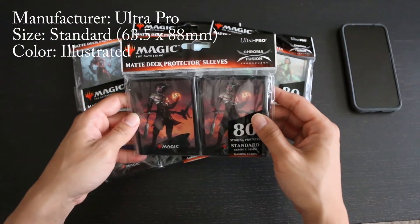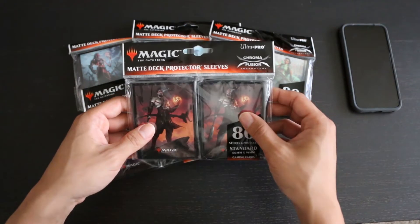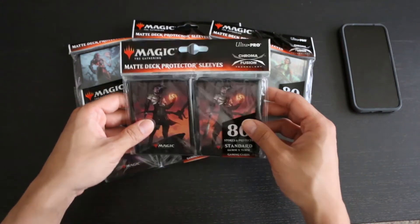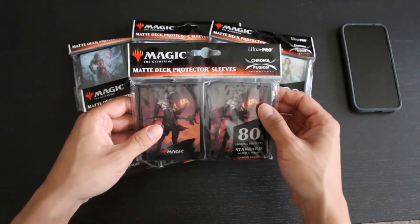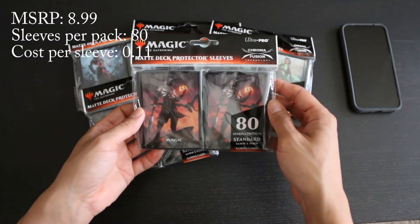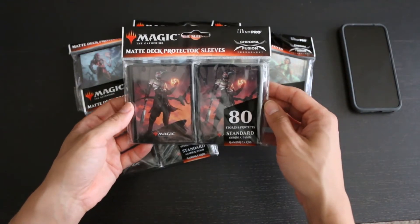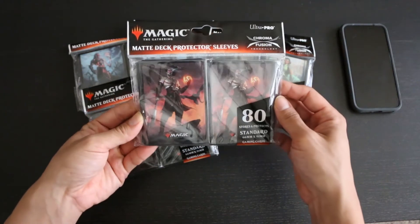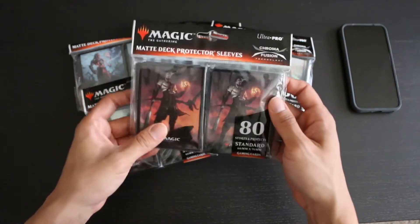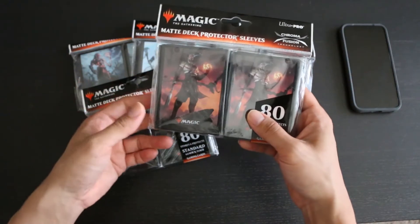This is a new style of illustrated deck protector sleeves from Ultra Pro beginning with Magic 2019. I've already reviewed Magic's previous two formulas for their deck protector sleeves and now I'm taking a look at their latest iteration, which is supposedly their strongest yet. One pack of these sleeves costs $8.99 MSRP and for that you get 80 sleeves, which is an average of around 11 cents per sleeve. This is expensive, as all the illustrated sleeves have proven to be in the past, and so you really don't want to get these unless you are specifically interested in the artwork, as the sleeve comes at almost double the cost of other sleeves.